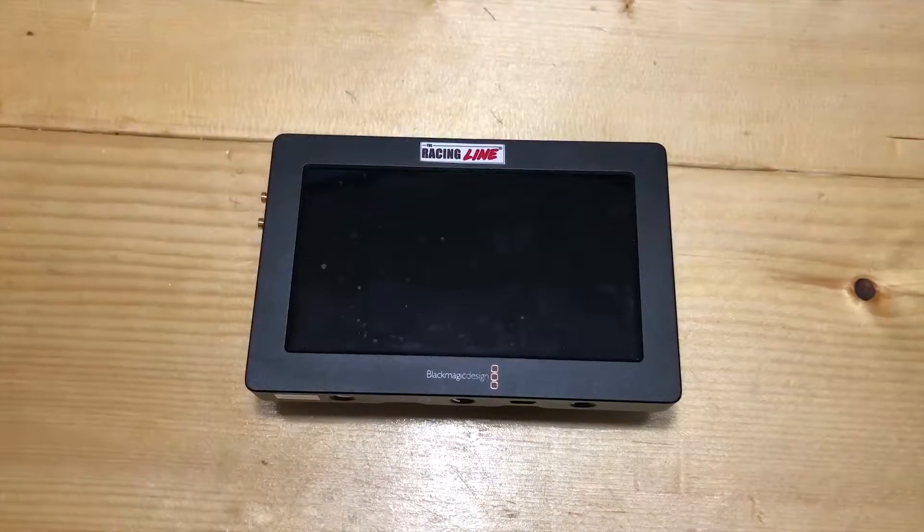What I like most with the Blackmagic Design Video Assist is that it can also serve as a video pass-through converter for your old HD cam that still uses MiniDV cassette tapes. You just plug the HDMI through here and pass it out to your switcher using the SDI out or HDMI out, plus recording in full HD on this SD card. The Blackmagic Design Video Assist is an all-in-one monitor and HD recorder.